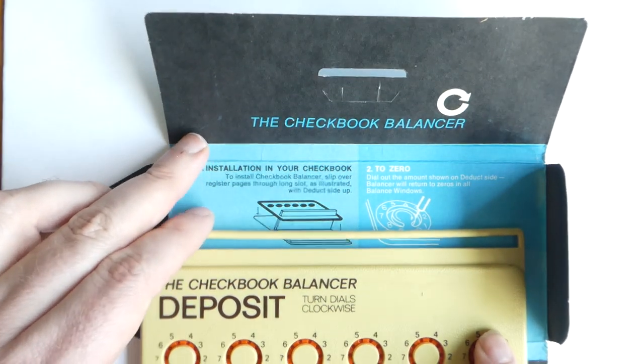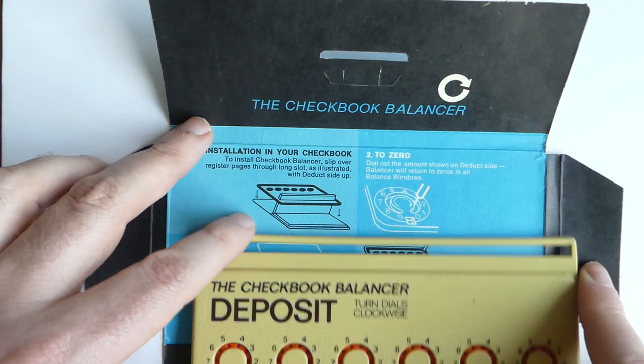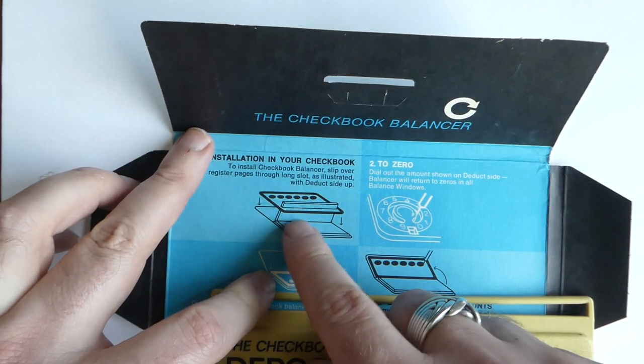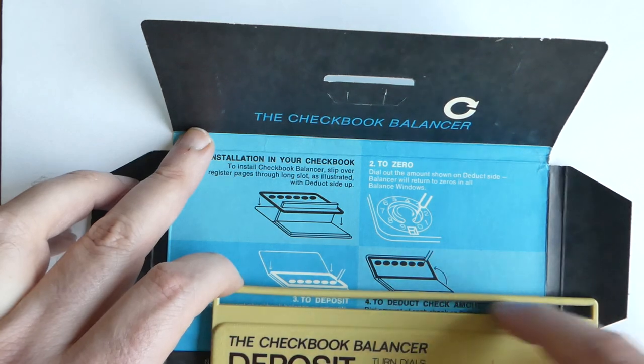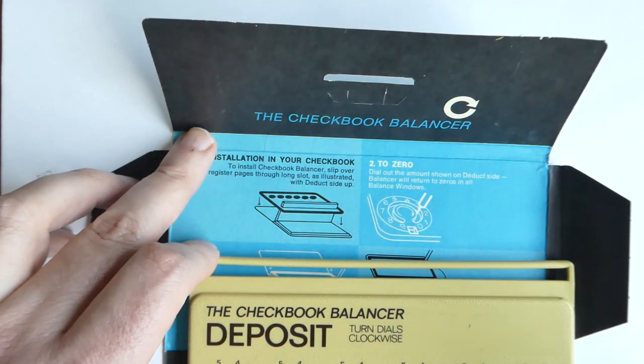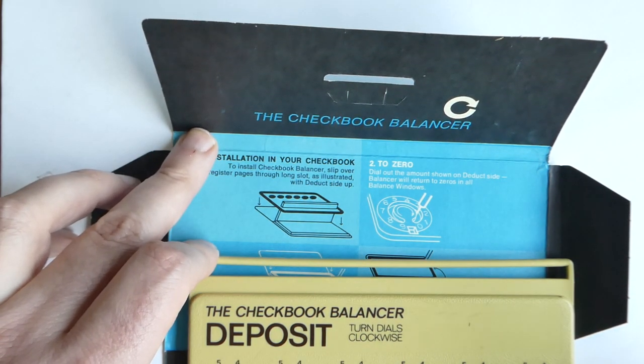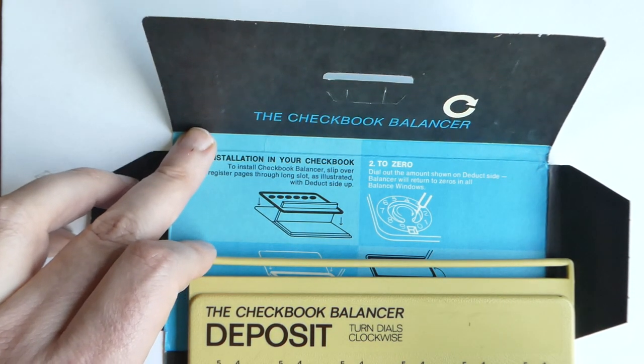The interesting thing about this machine is that it's exactly the size of an American checkbook, and the idea is that you fold it into your checkbook using this bar at the top, so that every time you write a check you can enter the numbers to keep track of how much you have left in your account.